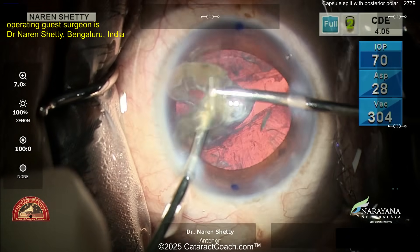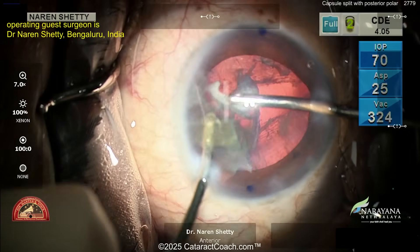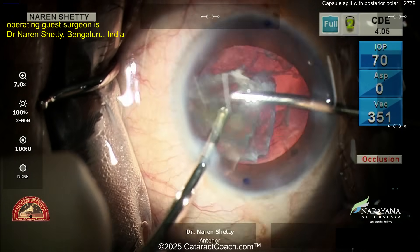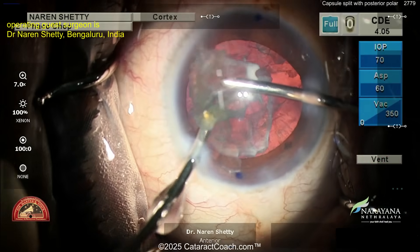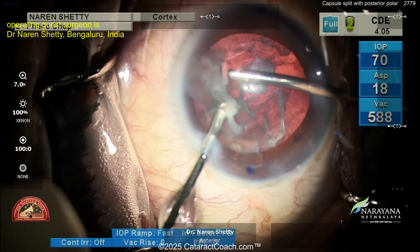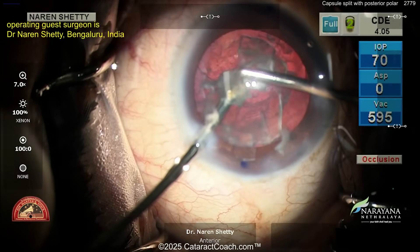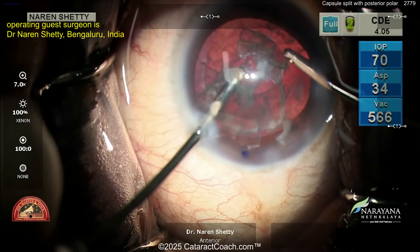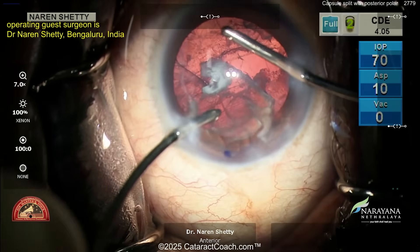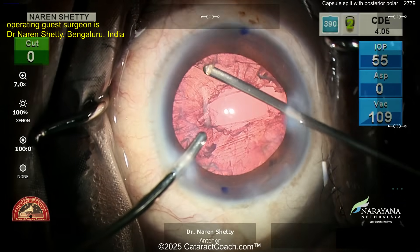Slowly but surely you get the rest of that epinuclear shell out. Now look at the capsule — it's split wide open, but probably the anterior hyaloid phase is intact, which is good. Because of that, maybe you don't have to do a vitrectomy — we're going to find out. First things first: get out this epinuclear shell. You don't want it stuck in the eye or falling through the posterior capsule break into the vitreous cavity.